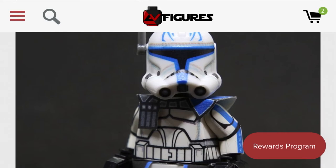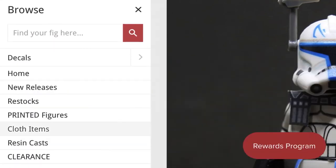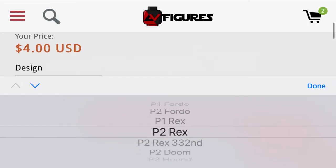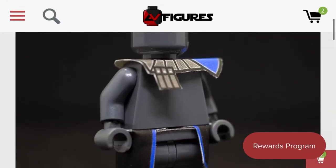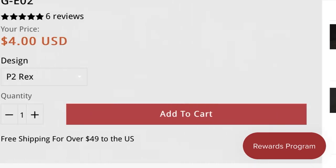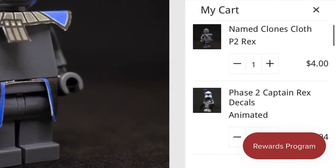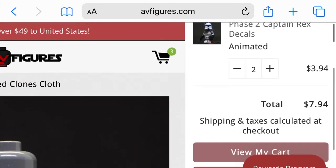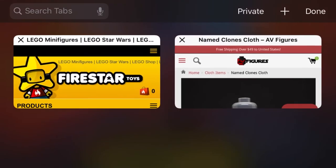There is one more thing you will need to buy from AV Figures: the cloth capes. Just click on the cloth items tab and then select Named Clones Cloth, and of course select Captain Rex. When you order it, it comes with a felt sheet and you kind of have to cut out the pieces — it really isn't that hard. The only things you need are a hole puncher and some scissors, the hole puncher being for the holes that allow it to go on the minifigure's neck, because those unfortunately are not pre-cut. That price is only about $7, so with the second decal sheet it will be a little more. I highly recommend getting a second one in case you mess up.